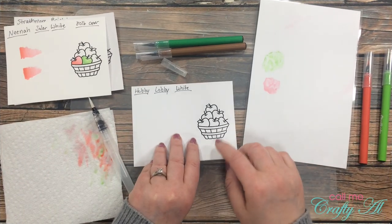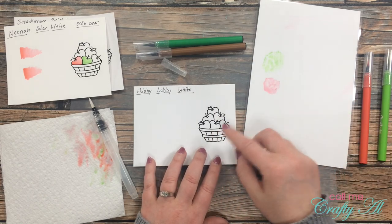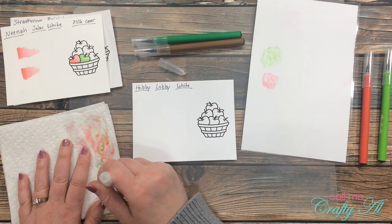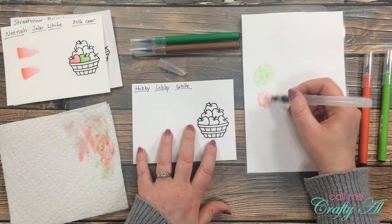Finally, I want to show what this looks like on just standard white cardstock. With this you have to be careful about how much water and how many layers you're adding, because this paper is definitely not made for water — but it will work.